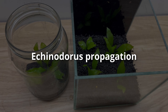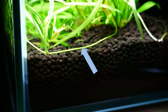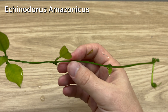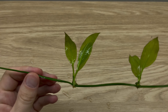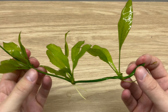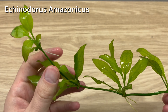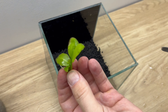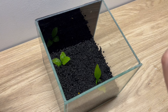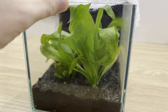Now a few words about propagation. Echinodorus propagates relatively easily and quite fast. The most common way is through runners — horizontal stems that grow out of the base of the mother plant, along which you'll see smaller versions of the plant. You can leave those runners in the tank and they will keep growing, or you can cut them and replant those smaller plants wherever you want. I like to grow those little plants emersed. I've created a dedicated video on how to propagate Echinodorus — you'll find the link in the description.